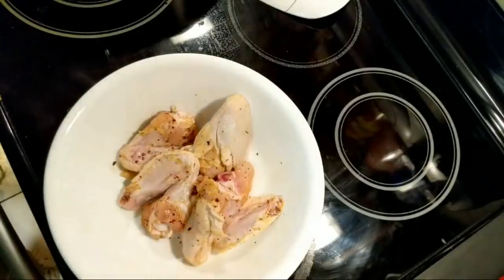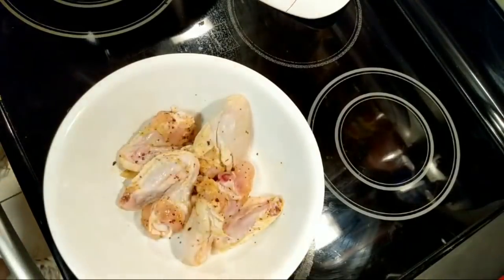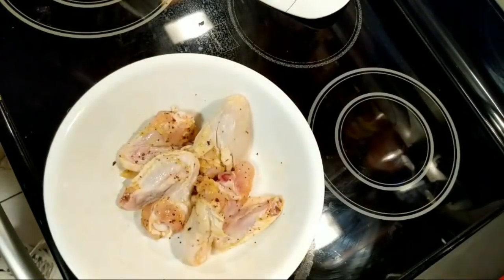All right, was it seven o'clock? I'm gonna preheat the air fryer because these have to sit a couple of minutes.